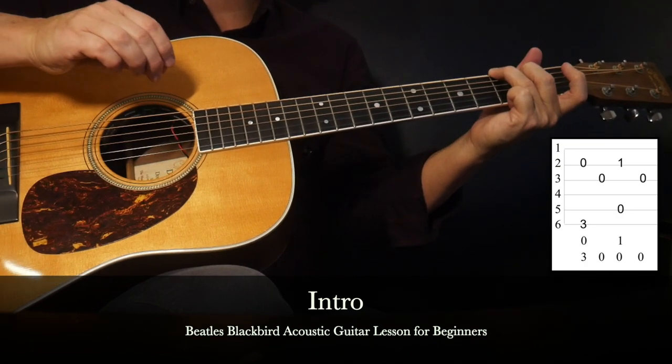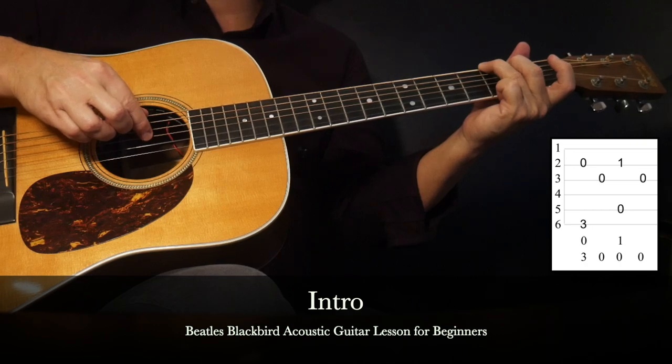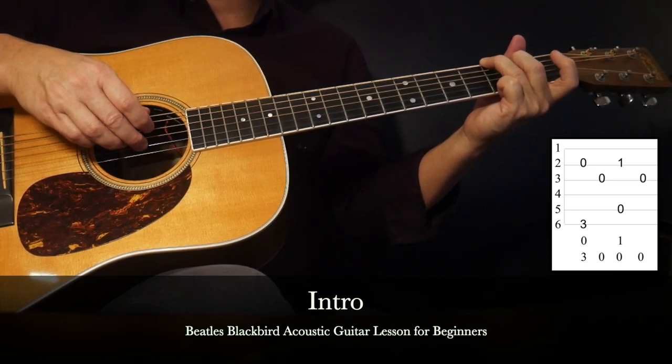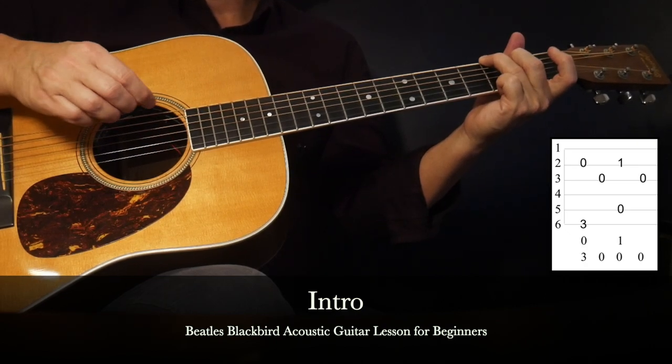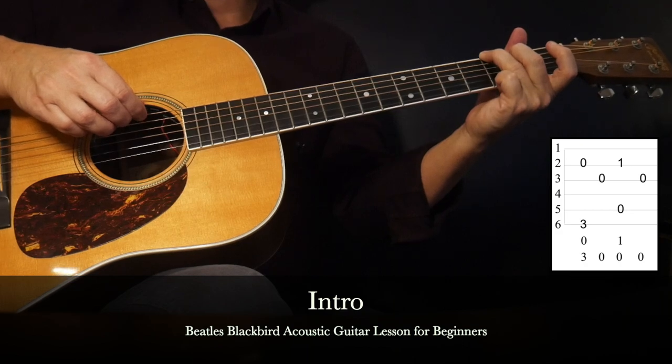And there are the first notes to Blackbird right there. That's going to be followed by the first finger plucking the third string open. Once you have that down, you'll apply a count: one, two, then we shift.